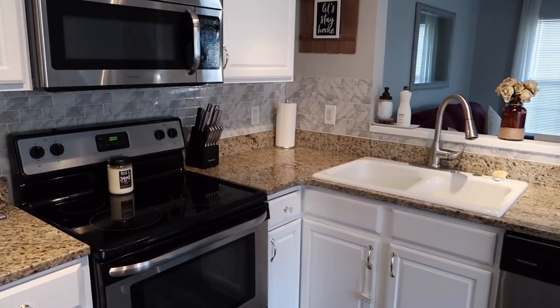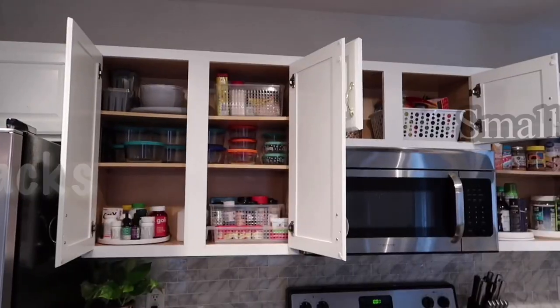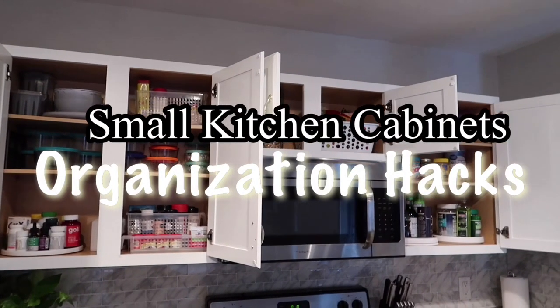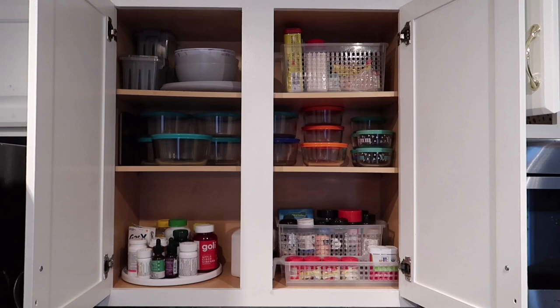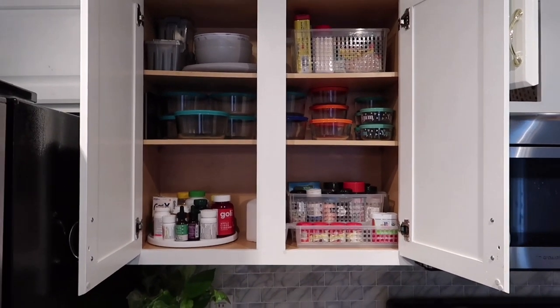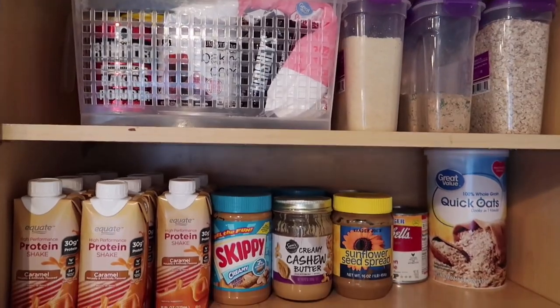Hi guys, welcome back to Simply Neat. Today's video I'm taking you guys inside my kitchen cabinets. My kitchen is about 300 square feet and I have no pantry and no island, so you can only imagine how small it is. I just wanted to hop on here and give you guys some organization hacks that I actually use, so let's go ahead and get into it.